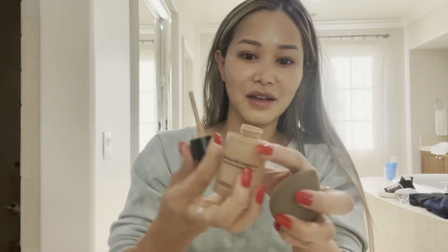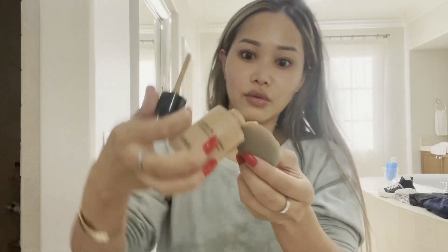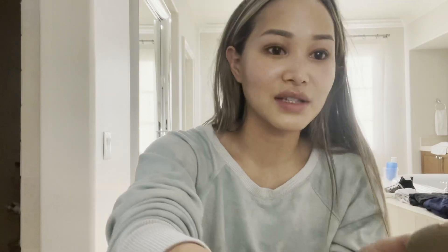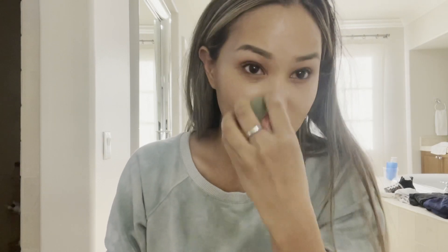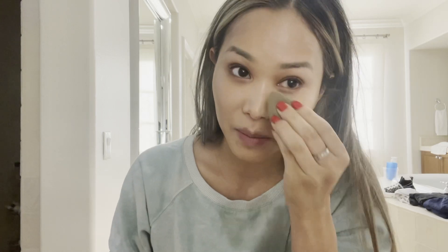Next I'm going to be doing foundation. I'm going to be using the Giorgio Armani Luminous Silk — I love it, I'm almost out of it which is why the bottle is open. I don't use too much foundation; this is actually a lot for me but I'm going to use it because every drop is like 50 cents. I try not to use too much because I just don't like that feeling, but it's fine. And today's Friday so happy Friday everyone!